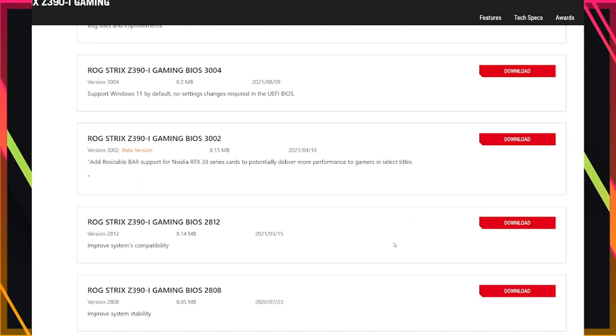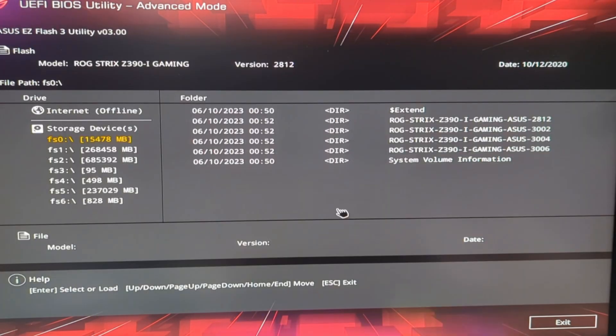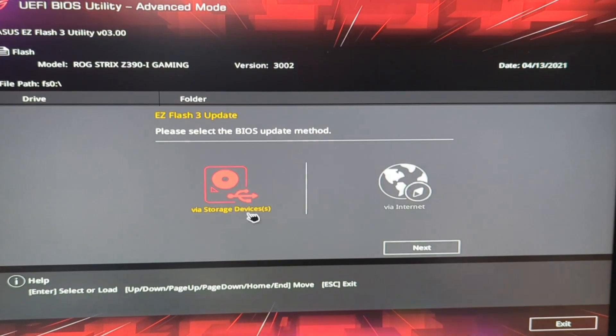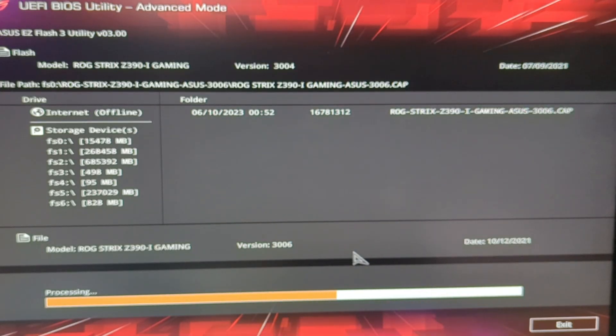I'm going to download the files onto a flash drive and store them in an easy-to-find directory or folder. Once downloaded, I need to boot into UEFI and get into the easy BIOS app. Once there, I can manually update the motherboard. I'm going to take it slowly, upgrading each iteration of the motherboard's firmware as to not cause any unstable issues. This is going to take some time, so enjoy the time lapse.